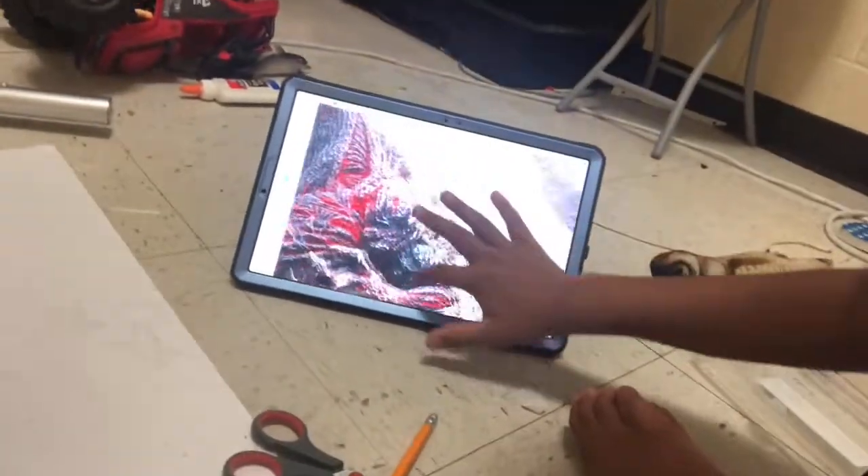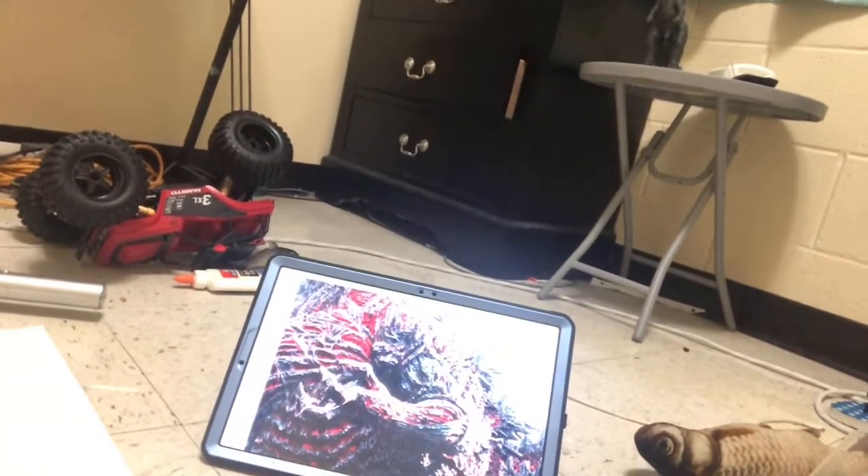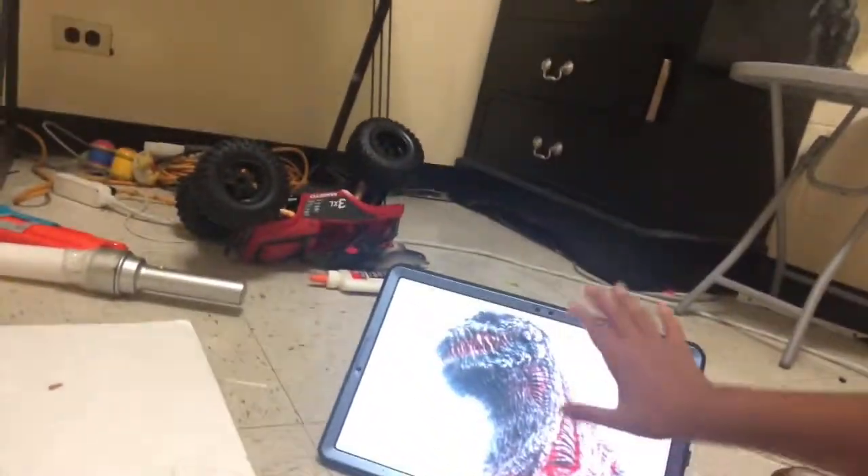I've never drawn Shin Godzilla before, that's why I'm using a reference picture. The thing I'm most concerned about is the head — it's shaped a little bit like an oval. Back to the time-lapse.